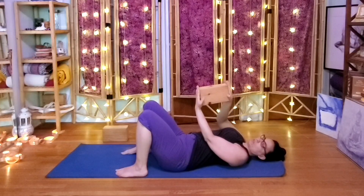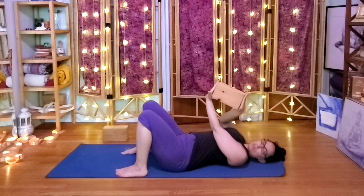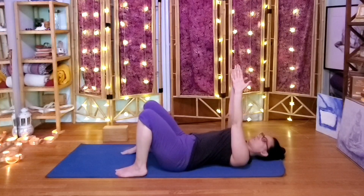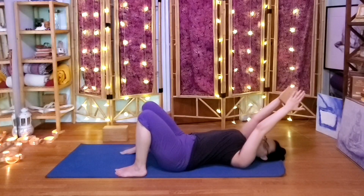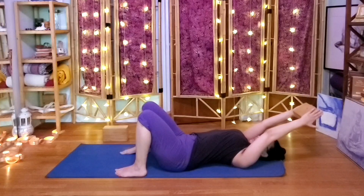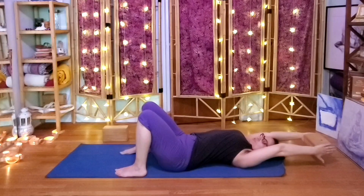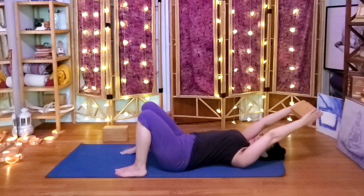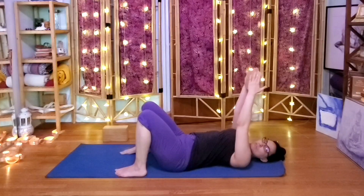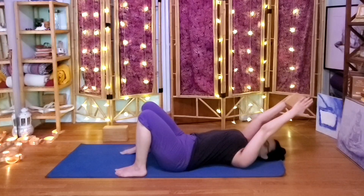Starting with the shoulders: hold the block between flat hands — not really using the thumbs, they're kind of sticking out, like little pancake hands. Bring the block right up on top of the shoulders, then slowly start to lower the block behind the head. Only go as far as is comfortable. If you get all the way behind the head and the thumbs can touch the floor, that's perfect — and if not, that's perfect too. Once you get as far as you can comfortably go, come back up and keep doing that a few times.